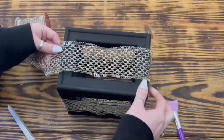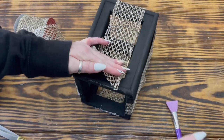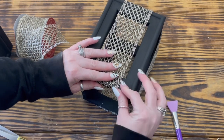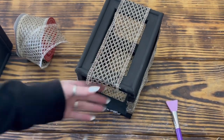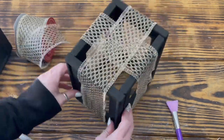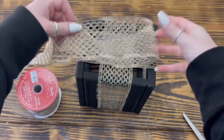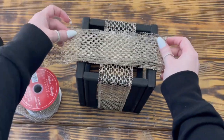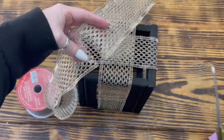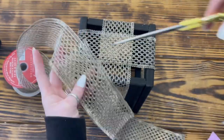A little tip: if you're using the same ribbon as I did, you want to attach one end of the ribbon to the bottom of the square and then pull it tight across the top and down to the other side so that it will lay flat and not look bunched up. To make the bow for the top of the present, I took some more of the gold ribbon and measured out how long I wanted my bow to be, doubled the ribbon over, and cut it to size. I then used that piece of ribbon to cut a second piece the same size.